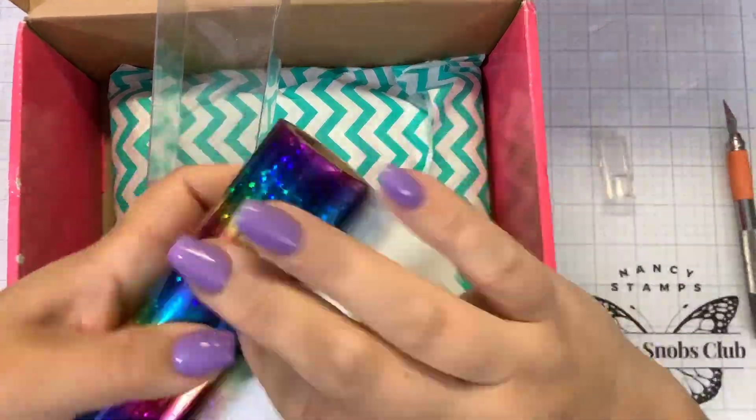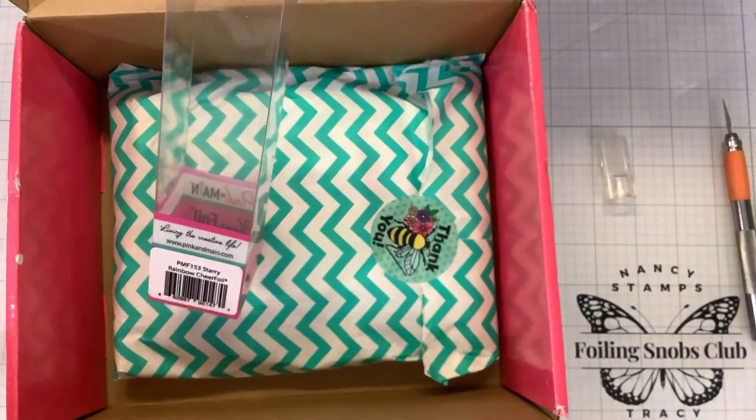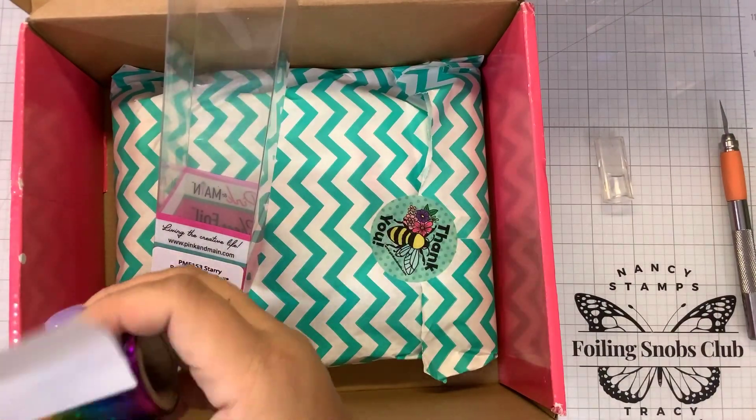Clearly, I need to change my blade. Ta-da! Look at all those holographic little stars. Beautiful. That looks good on anything. You foil that on anything and it's going to look stunning.